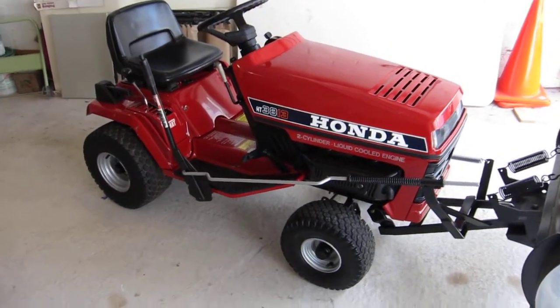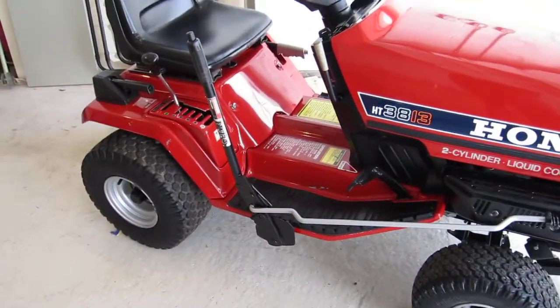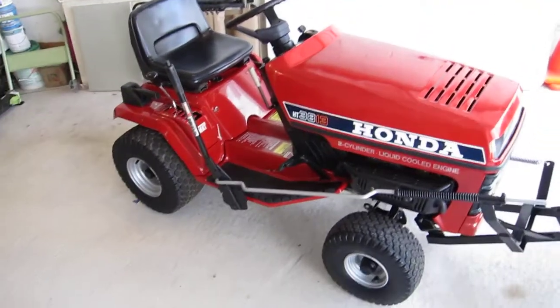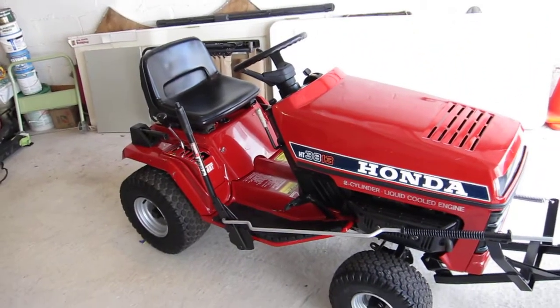This is for all you Honda 3813 fans out there. I picked this one up on Craigslist for 200 bucks — didn't start, must have been in the garage for the longest time. It just needed a timing belt.